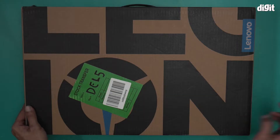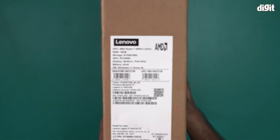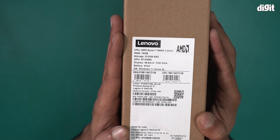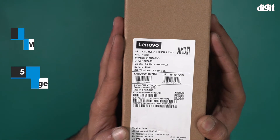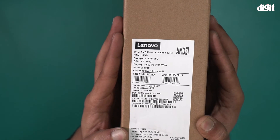This is the box that it comes in. Notice the Lenovo Legion logo all over the box. Some specifications are mentioned over here. The CPU is AMD Ryzen 7 5800H 3.2GHz processor. This particular laptop comes with 16GB of RAM, 512GB of SSD storage, and an Nvidia RTX 3050 graphics card.